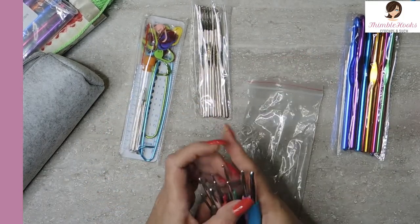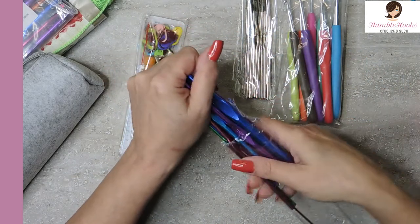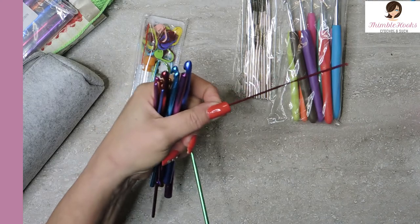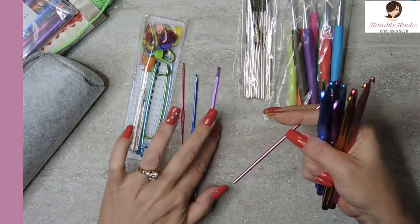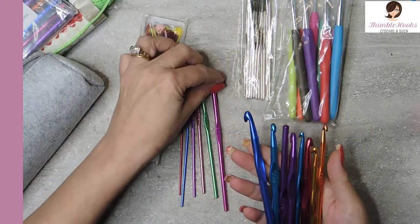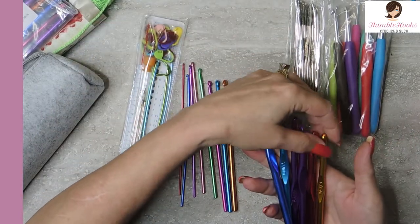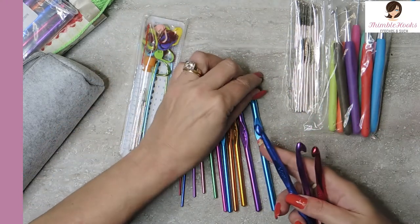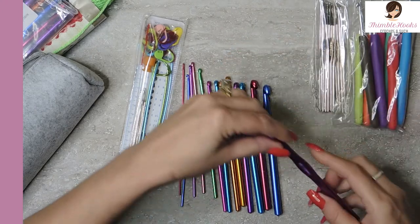So there are seven ergonomics in this set. There are also normal old hooks — no handles, nothing fancy, just good old workhorse hooks — and there are a lot of them. We have a 2 millimeter, 2.5, 3, 3.5, 4, 4.5, 5, 5.5, 6, 6.5, 7, 8, 9, and a 10 millimeter. Almost every size you could possibly want. You don't usually get a nine and a seven in these sets — they usually stop at six and a half and maybe throw in an eight. So getting a seven is kind of cool.